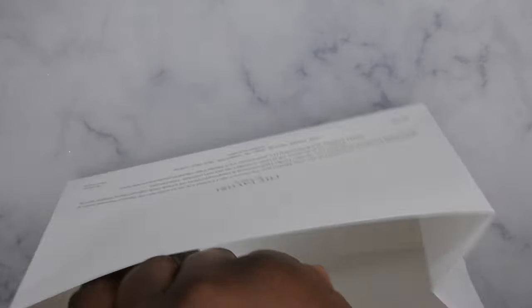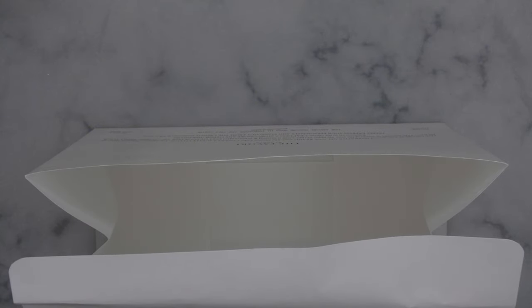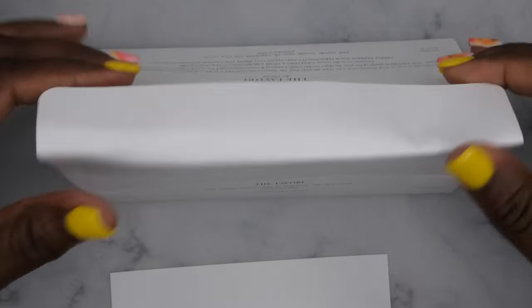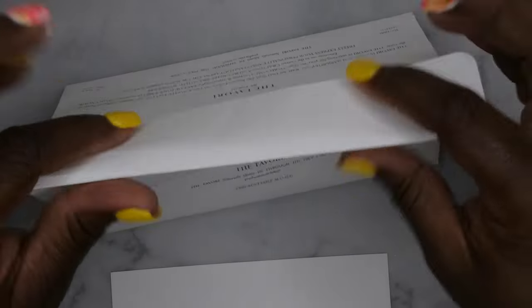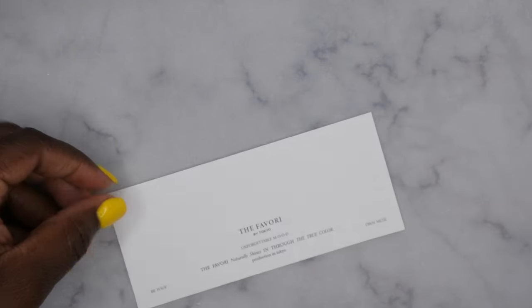I'm going to go ahead and get these swatched out. Like I said, this did come with this card here — I'm almost wondering if it's supposed to be stored like this, or maybe if you went shopping at a store and bought this they package it like this. I'm honestly not sure, maybe it's just meant to sit out on display. I think that's what it's for — super cute! I'm going to go ahead and swatch them out on this card here.